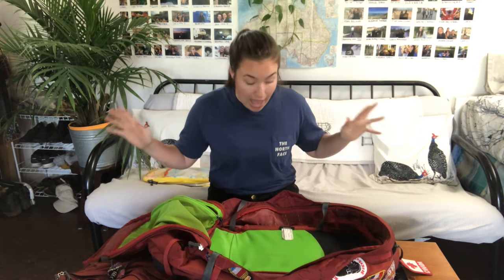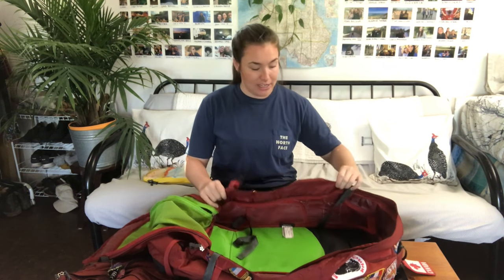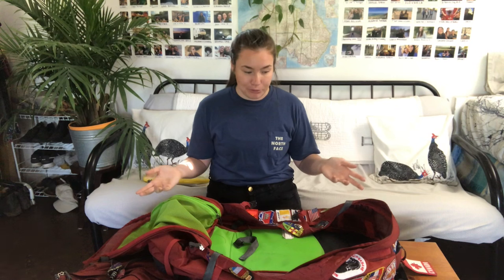I've taken this on a number of trips through Europe, Australia, Southeast Asia, and Mexico and it's been fantastic. It fits just enough — I've had it through winter as well as summer and there's always enough room for everything.